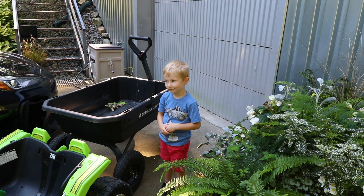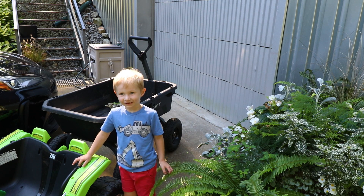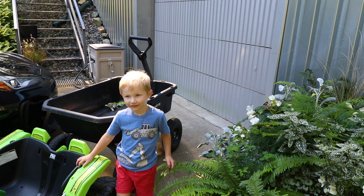What are we doing today? Picking a pumpkin. Is it exciting? Yes. Let's go.